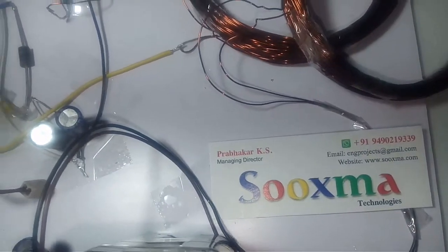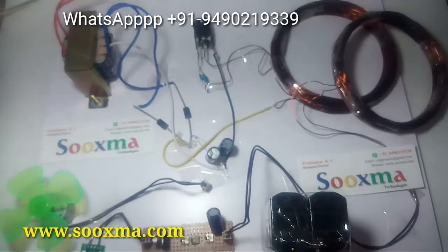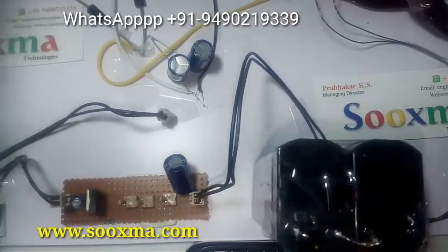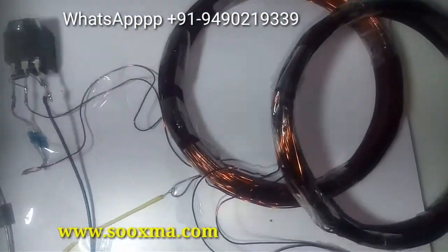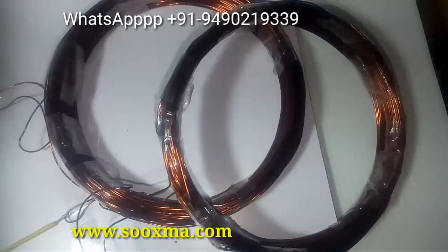Welcome to Sukshma Technologies. This project is about a wireless power transmission system for charging a mobile phone. For this purpose we are using two coils — this one is the primary and this is the secondary coil.